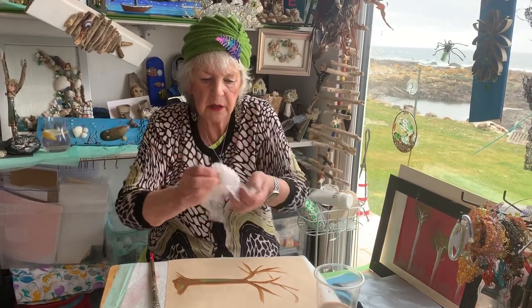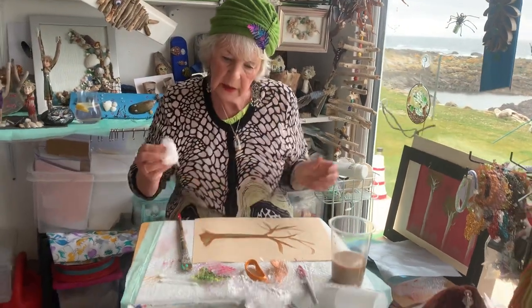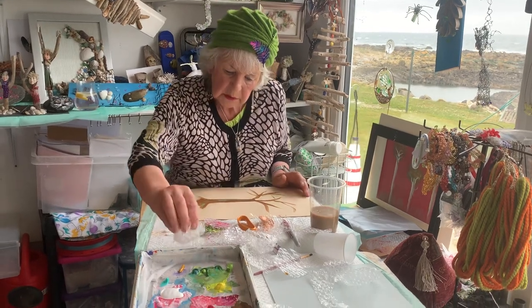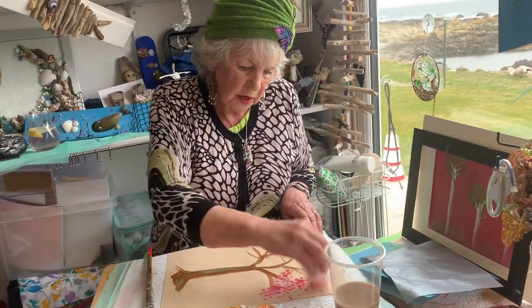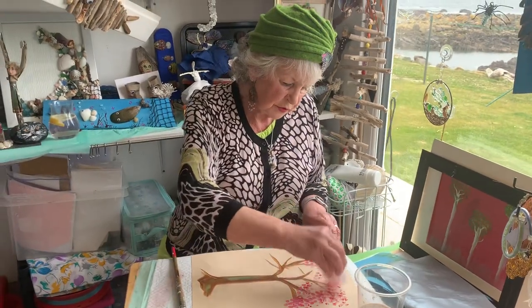Now, I'm rolling the bubble wrap on top. I'm loading it again. I don't know if I'll have a green tree or a pink tree. I think maybe a pink tree. Like a pink. See what I'm doing. And then just dab, dab all the way around.